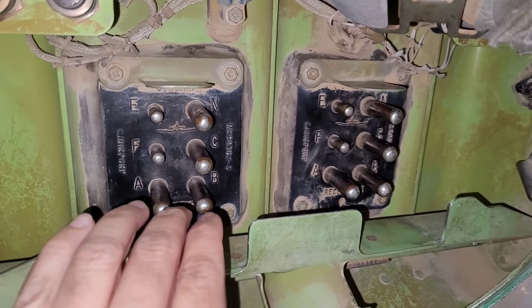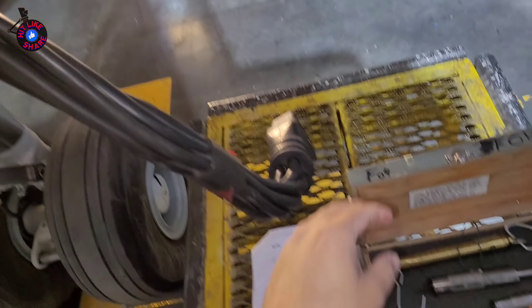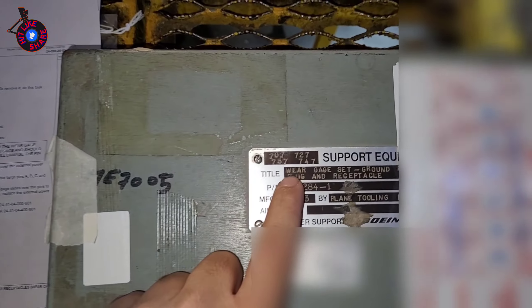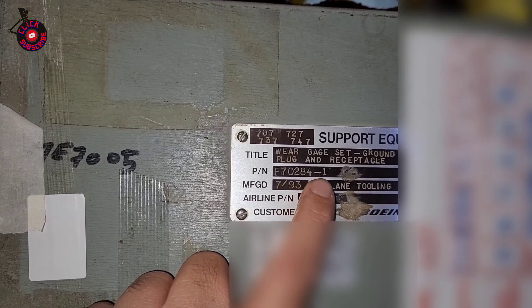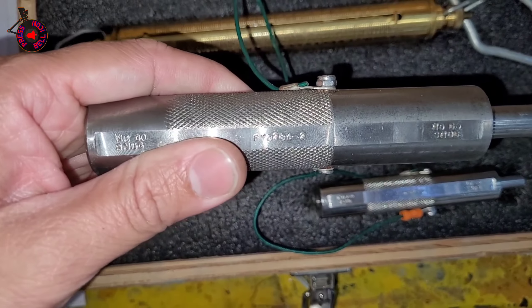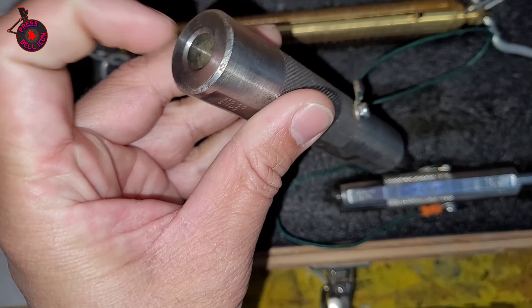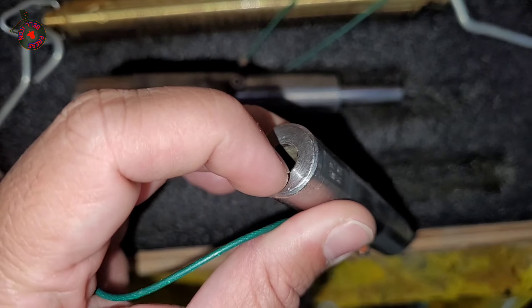Everything seems to be good. Now with our wear gauge — this is our wear gauge from Boeing, the part number is F702845-1. It has got two wear gauges: this is the dash-2, which will be used for the thicker pin, and this is the dash-3, which will be used for the thinner pin.